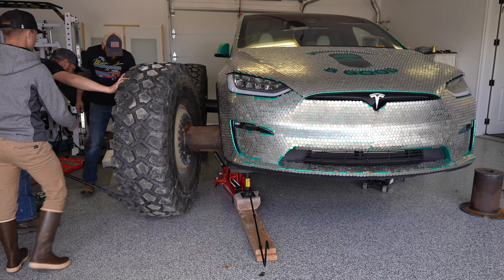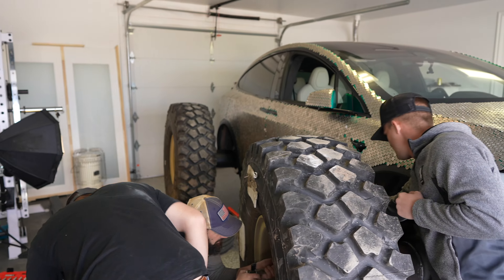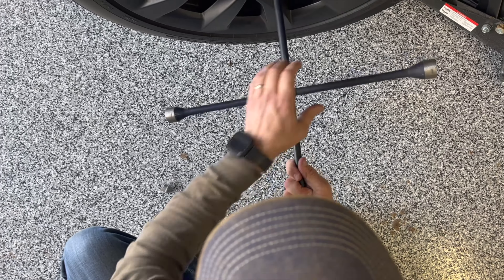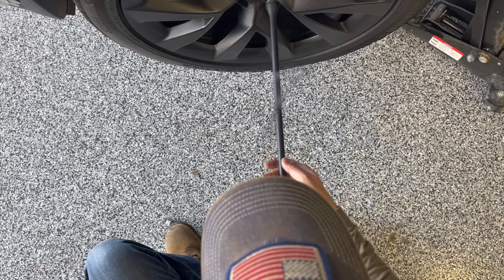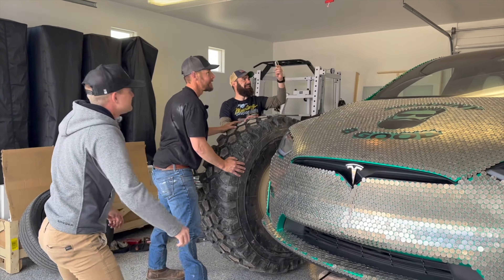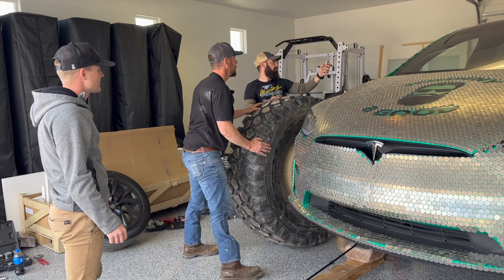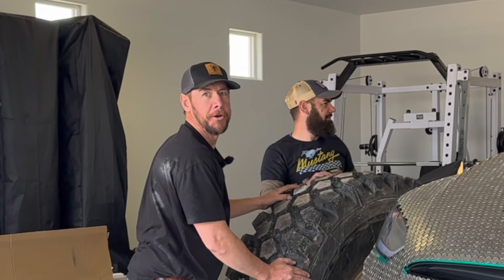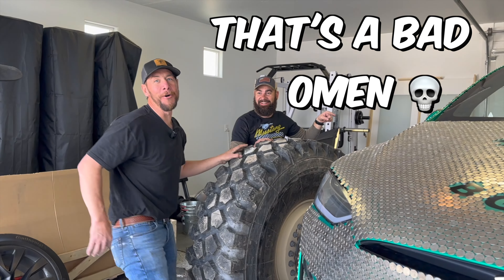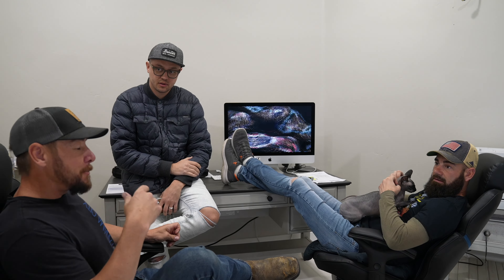Somebody put nickels on a Tesla — somebody super glued coins all over their Tesla. Say good luck with that, bud. Why is it playing funeral music? It knows it's dying. I got a bad feeling about that bad omen song. That's some juju we don't want.